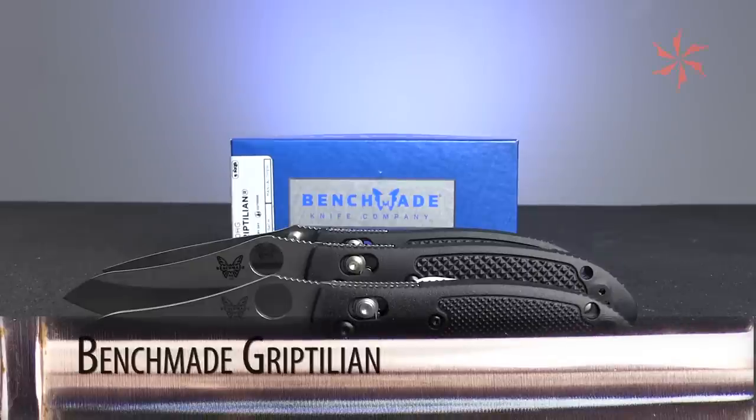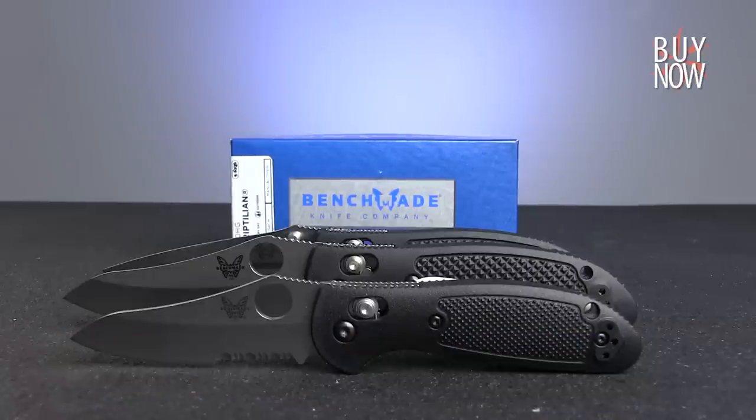Overall, the Benchmade Griptilian is a fantastic and functional option to start or add to your everyday carry collection.